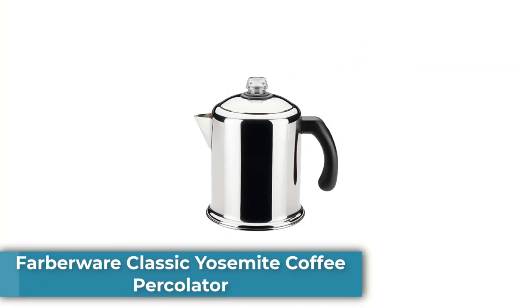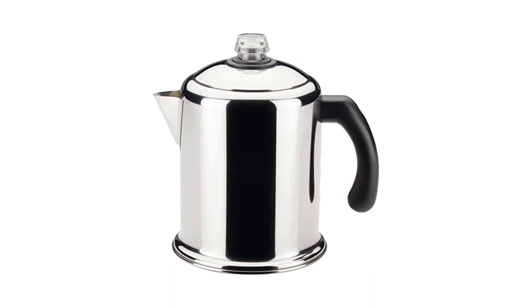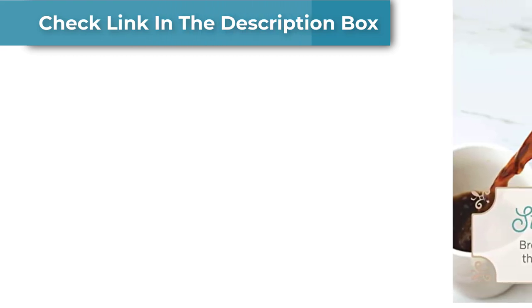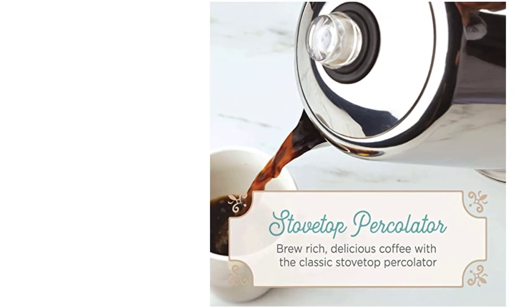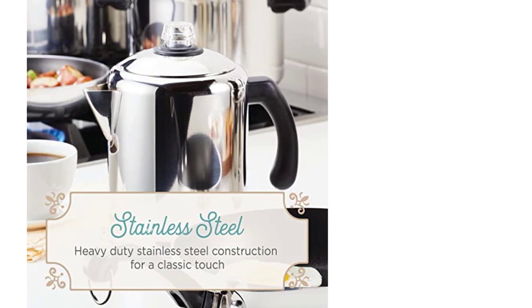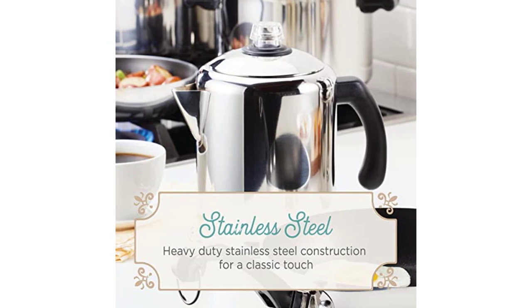Number 3: Farberware Classic Yosemite Coffee Percolator. The Farberware Classic Yosemite Coffee Percolator was an extremely pleasant surprise. Even though it's the least expensive stainless steel percolator — cheaper than most enamel and aluminum percolators — it boasts loads of features, a surprisingly versatile range of cups of coffee I could brew, and the stainless steel pot and inner percolator are of good quality. However, the plastic handle isn't the most heat-resistant, and gets hot on higher heat. Also, the glass knob is fairly thin at just 1.8mm.